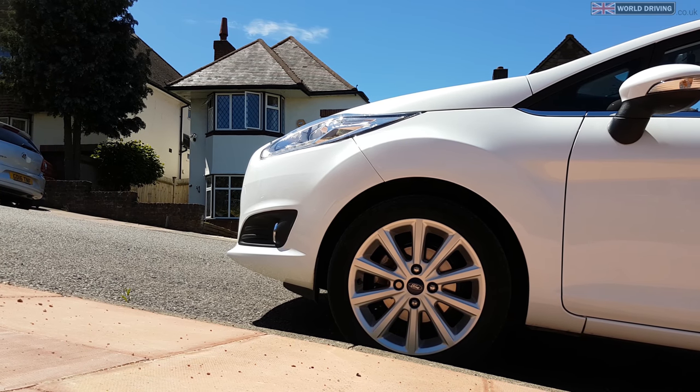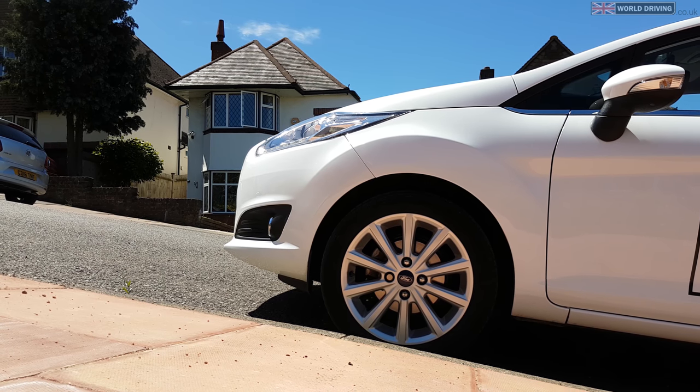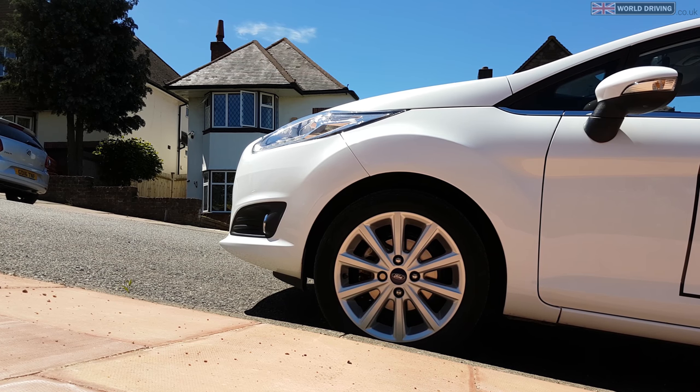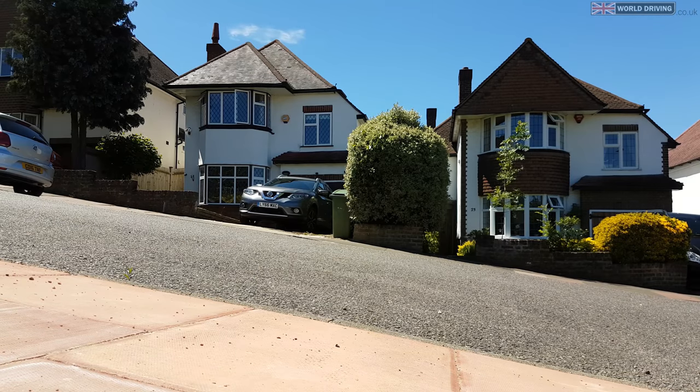Before tackling traffic lights on an uphill, practice hill starts somewhere where there isn't any pressure from other drivers. How to do a hill start is similar to how you normally move off on a flat road, except you'll need a bit more gas and having a biting point will be essential.